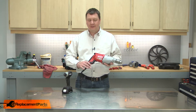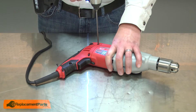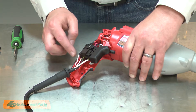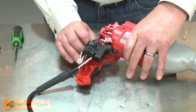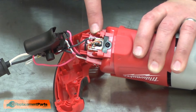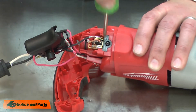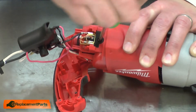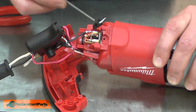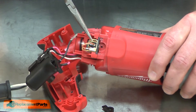I'll begin by removing the rear housing. I'll pull the switch and its wires away from the lower housing. I'll bend the switch back. Now I have access to the lower brush holder assembly. It's secured with a screw, and there's a wire that leads from the switch to the brush holder. I'll go ahead and remove the screw and the plastic cap. I'll use my needle-nose pliers to remove the wire, and I'll pull the brush assembly away from the housing.